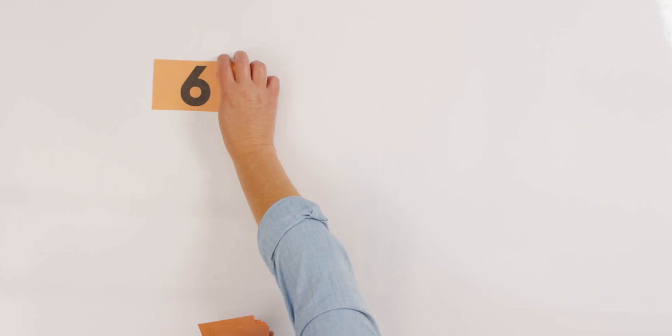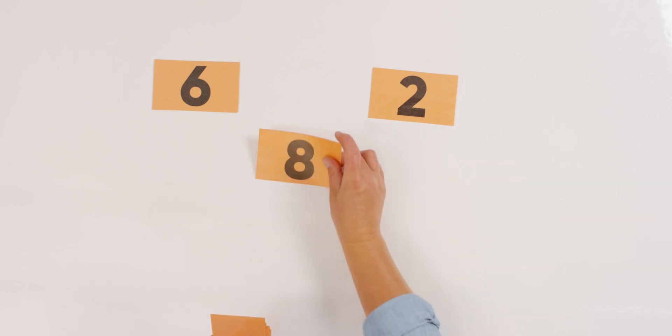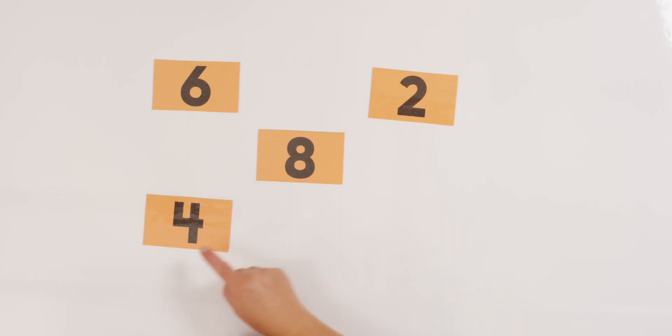Here's one more activity to do together. I'm going to set out about five cards, and I want you to see if you can tell what numbers are missing. They're not going to be in order either. Are you ready for this challenge? Let's see — I don't even know what cards they're going to be. What is that number? Four! Six! Two! Eight! Four! Seven!